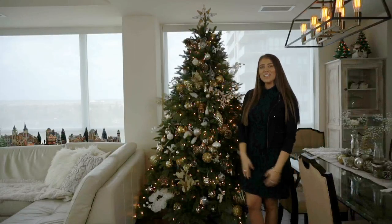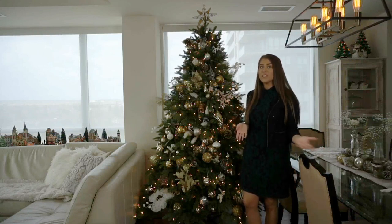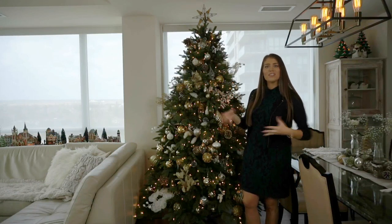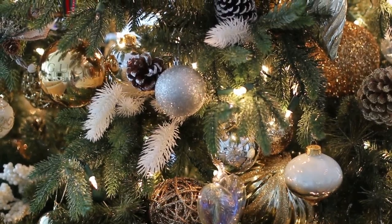Merry Christmas and Happy Holidays everyone! As you know, the most important part about decorating for Christmas is the Christmas tree. It's kind of like the pièce de résistance of any house. The first thing I look at when I go to someone's house is their Christmas tree. So this tree is obviously a fake tree.